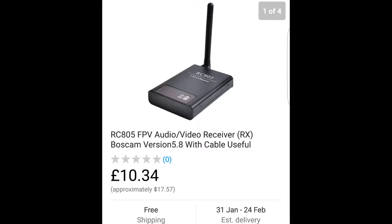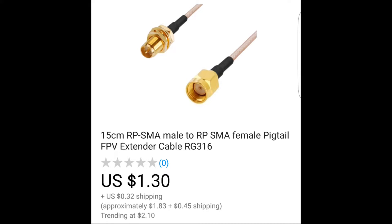The next component you need is an extension for your FPV antenna. Obviously your antenna isn't going to do any good if it's inside the case — you need some way of having it outside the case. The one I've used is an extender cable, which is a reverse SMA male to reverse SMA female pigtail extender, which only cost $2 New Zealand money.